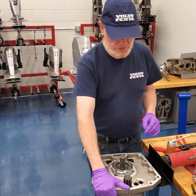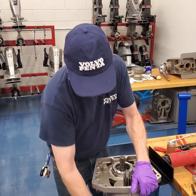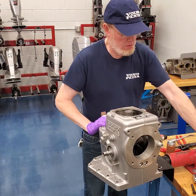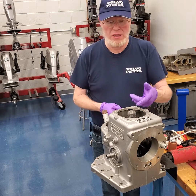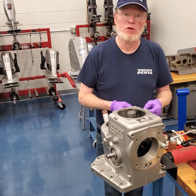Next, we're going to flip the case right side up to prepare to put the other gear and the clutches in. We've flipped it back over and we've got the vertical drive shaft facing up. We're going to start reassembling.